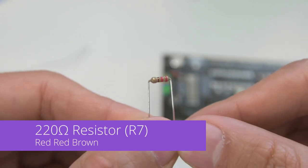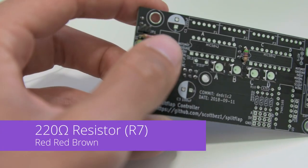Next, we've got a 220 ohm resistor which is red, red, brown, and that goes into R7.